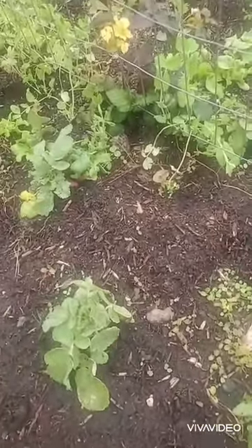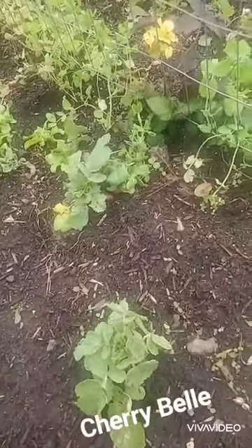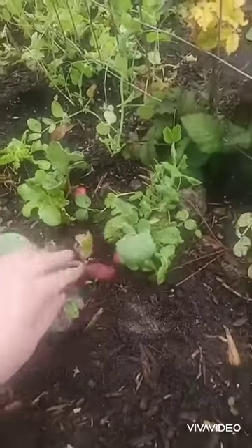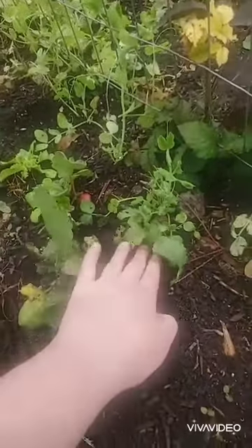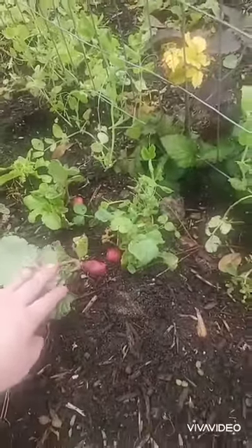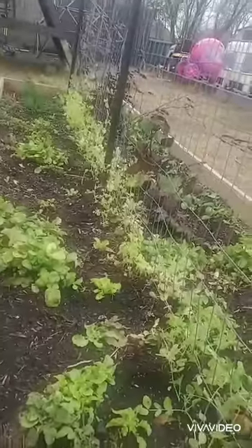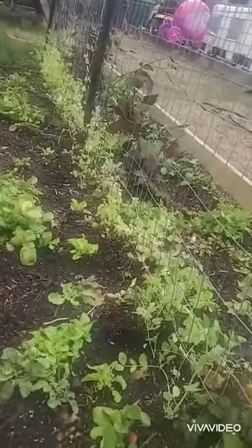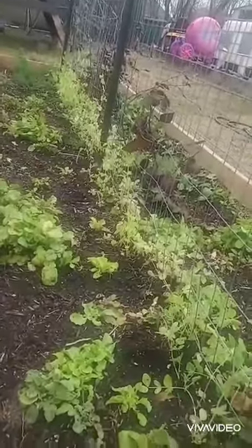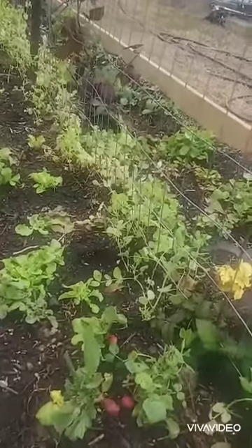Good afternoon. I'm out here harvesting some cherry bell radishes in my garden. These are grown in with our blackberry plants in a 16-foot by four-foot bed. You can see the blackberry plants there, and we have peas growing along the trellis since blackberries are dormant during the winter months. This just gives us something to fill the space and it also fixes nitrogen, which is a double bonus.